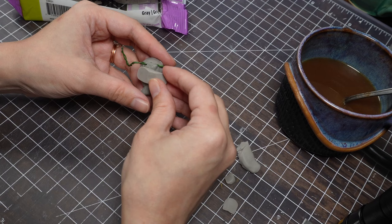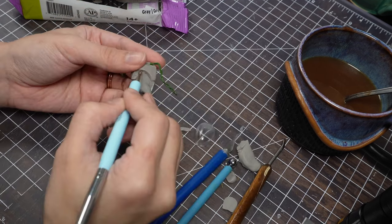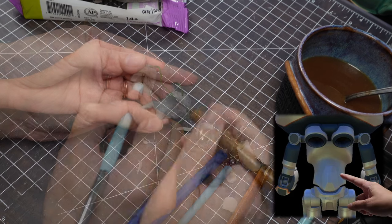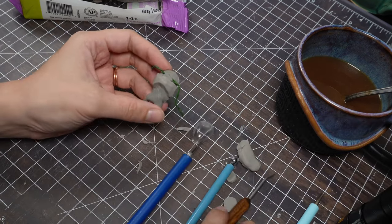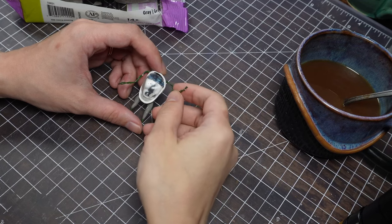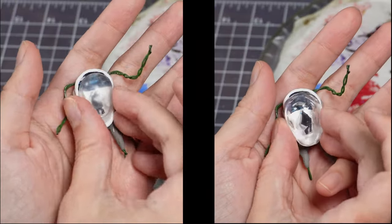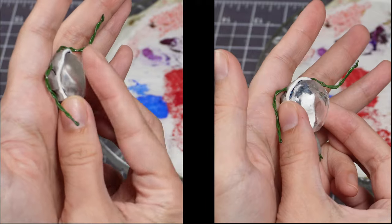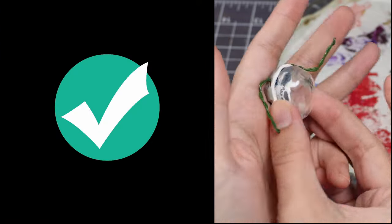After a quick paint job, it's time to put on the window and build it into the body. The window drama is not finished — I realized that even though the window was now taller, it didn't have the right profile. So more molds, more resin, more better.